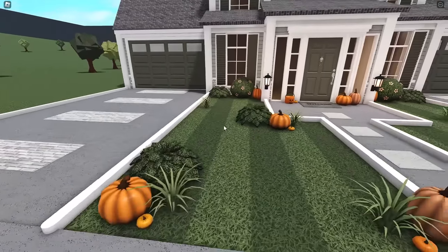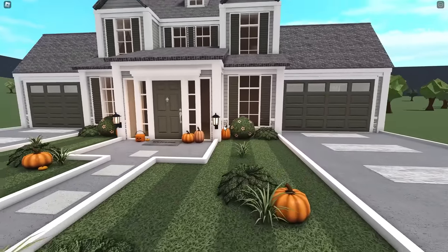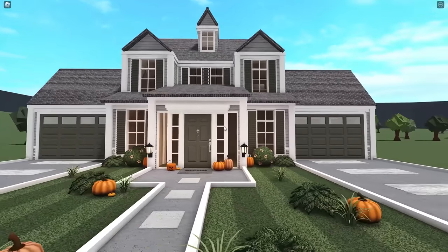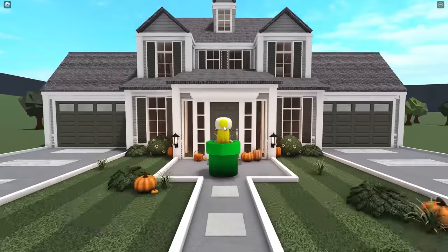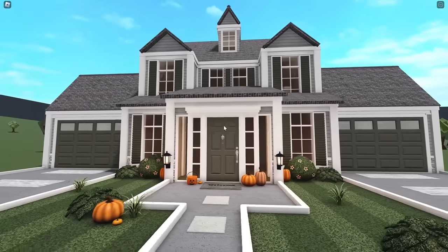And of course, we have pumpkins. It is September, so I think it's time. I feel like you all can agree with me - it's time for the pumpkins. Doesn't like every store have Halloween and fall decorations out? I'm pretty sure. And Starbucks, they have like the pumpkin lattes and everything. So yeah, I think it's time.